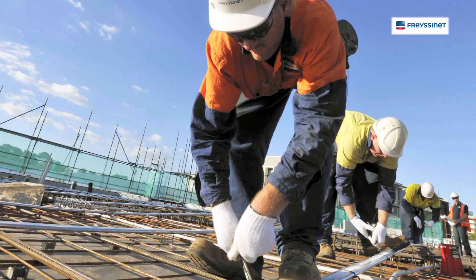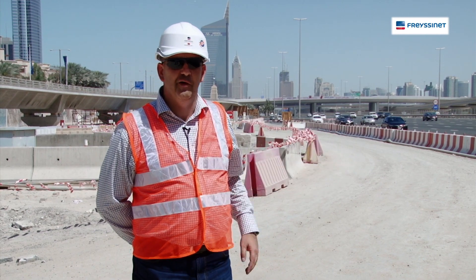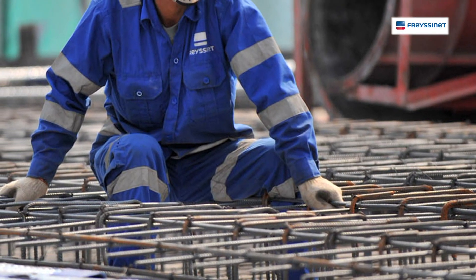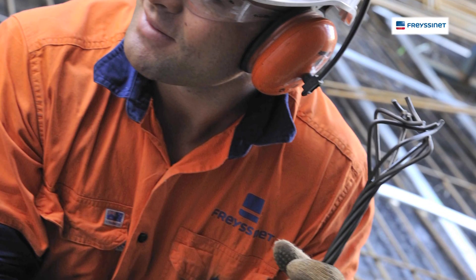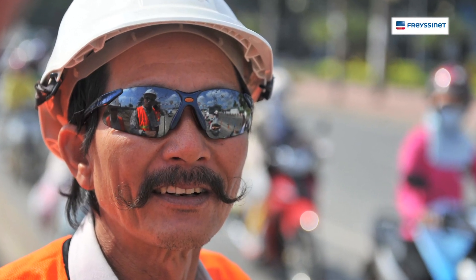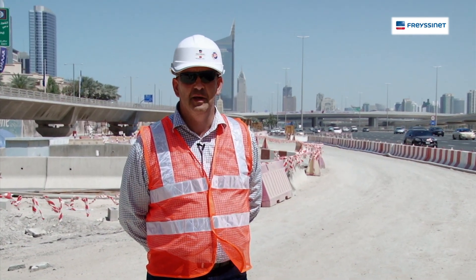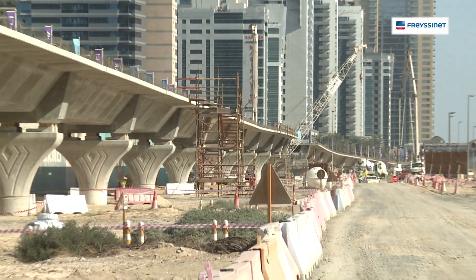My name is David Moltmann. I am the HSE manager for Fresine in the Middle East. I'd like to bring to your attention health, safety and environment on the Al-Safu project. On this project we had masses of different cultures to deal with and many different languages. From a health, safety and environmental point of view, we had to go back to basics — in some cases using pictograms to explain to people coming from many different countries what they consider safe versus what we at Fresine require as safety standards.